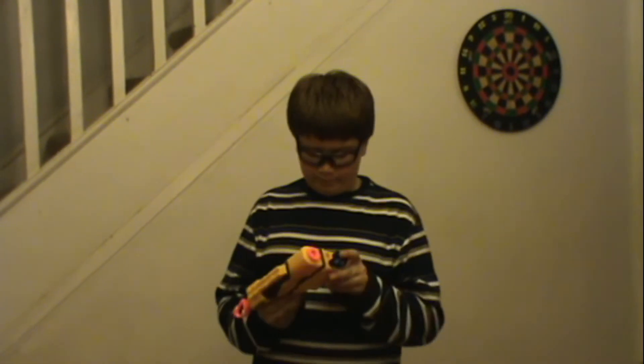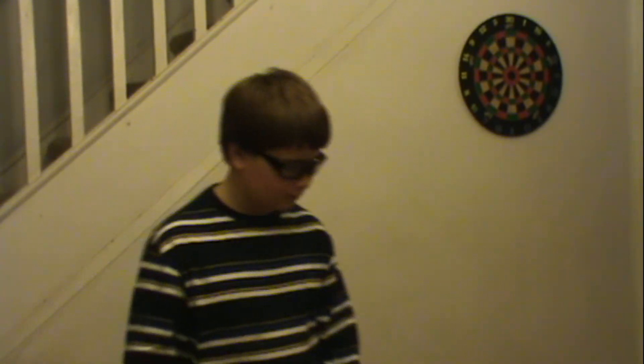You probably like ones that just go boom boom boom boom, but this one doesn't. But it's only 22 dollars — I'd recommend you getting it. It's a good package so get it. Bye.